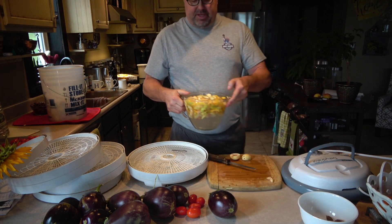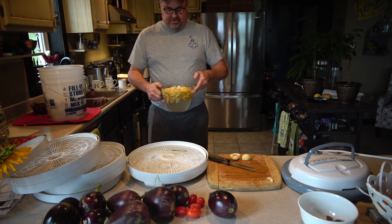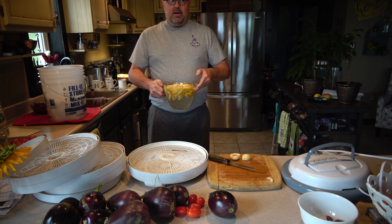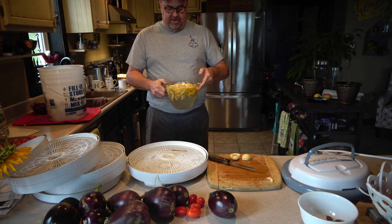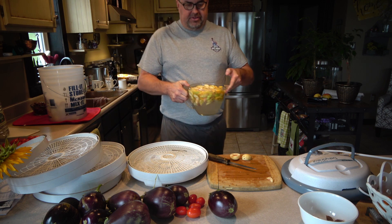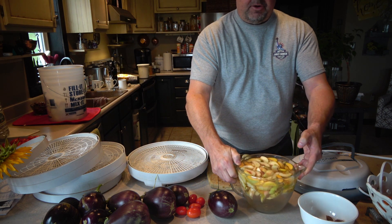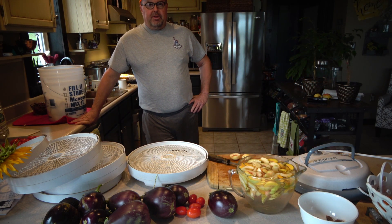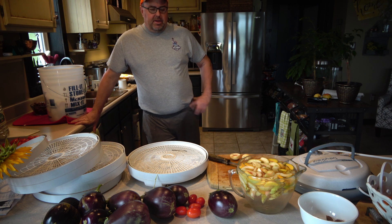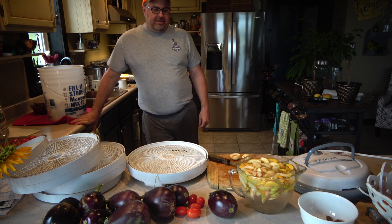I put them in an acidic bath - eight cups of water, one cup of sugar, and a half cup of vinegar. The vinegar is there to make sure they don't turn color and turn brown. The sugar gives them a little additional sweetness, and also it's a natural preservative so they don't lose that in the dehydration process.